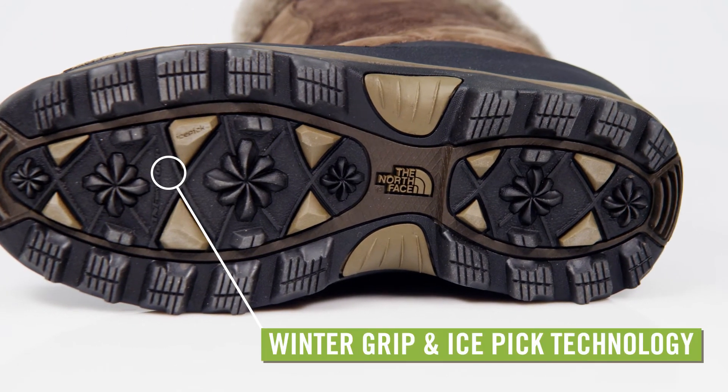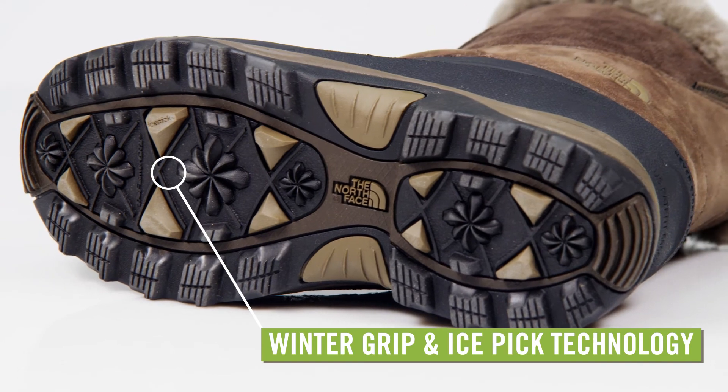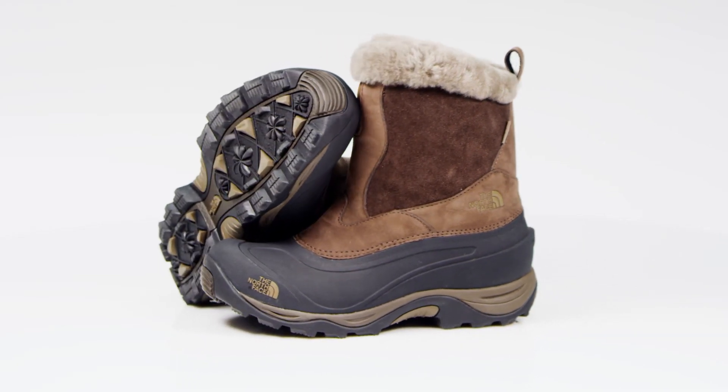The outsole is engineered with the North Face Winter Grip and Icepick technologies that are temperature sensitive for optimal traction in slick conditions. Step outside in any winter conditions in the North Face Greenland Zip2 boots for women.